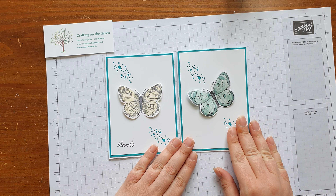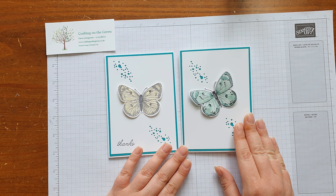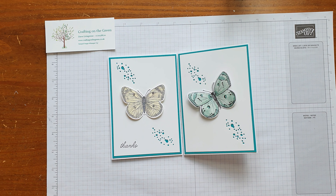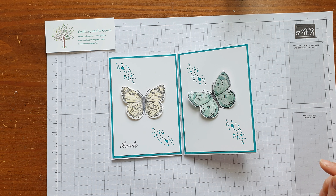So that's it — that's card number four from your craft kit. I hope you will join me for project number five. It's not a card; something a little bit different. Hopefully it will give you some ideas. Let me get that ready and I'll see you shortly for project number five. Take care, bye-bye.